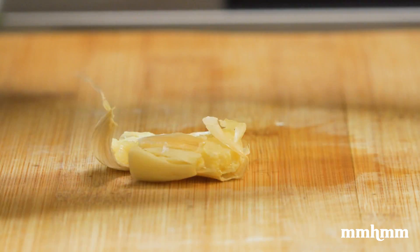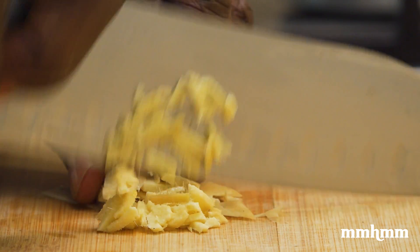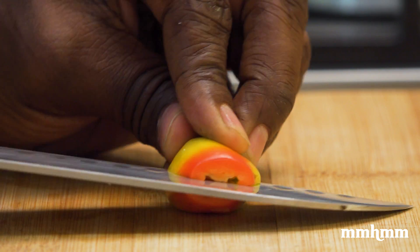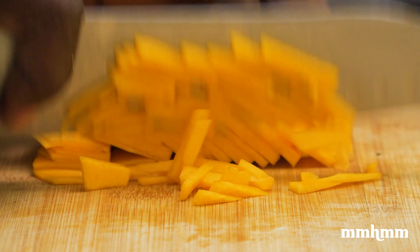Next up in the quartet is garlic, followed by ginger. And last, but by no means least, pimento peppers.